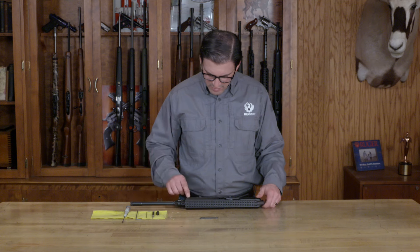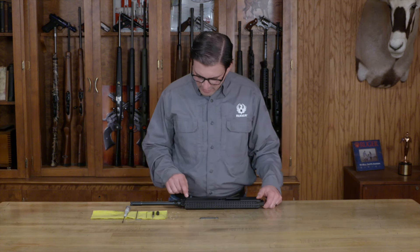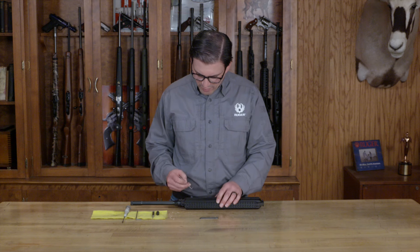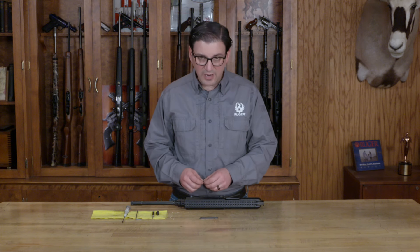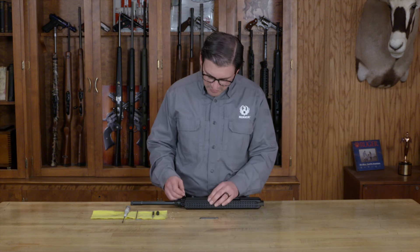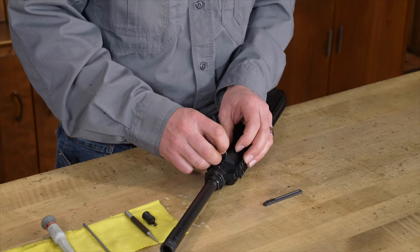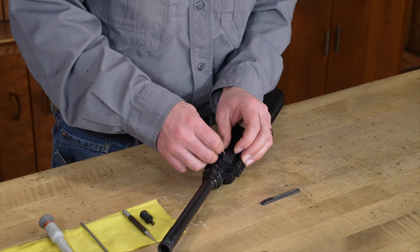The next thing we're going to do is turn it over, and on this cover plate there is a little detent that needs to be pushed in. You need to use a very fine punch — or I'm actually going to use a really small Allen wrench — to push that detent down. It is spring-loaded, which is why we're wearing safety glasses, and we also have to be very careful not to lose these parts.